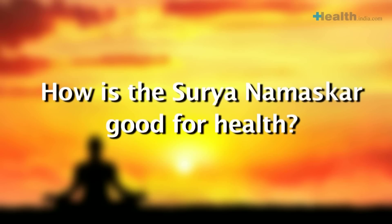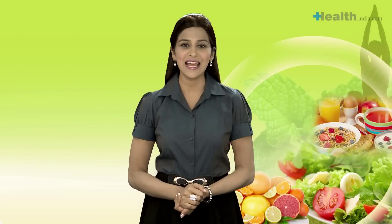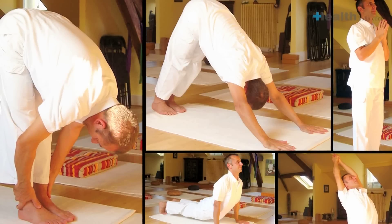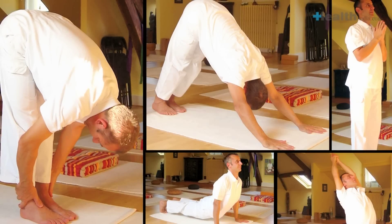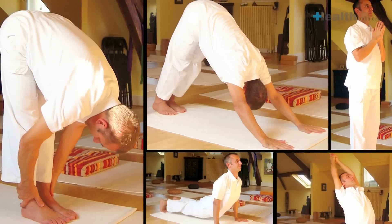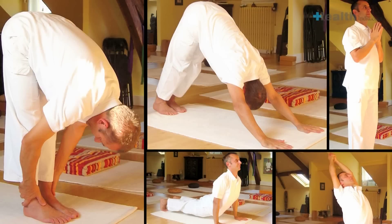How is the Surya Namaskar good for health? Unlike many other forms of exercise, the Surya Namaskar involves stretching and working out almost 90-95% of our body. It helps to activate and energize the body and internal organs. The alternating backward and forward bending actions flex and stretch the internal organs, increasing their oxygen supply, detoxifying them, and improving metabolism. It also improves flexibility, strength, and endurance, and helps in maintaining a sense of mental peace and calm. Each asana in Surya Namaskar is believed to activate a particular chakra or force center in the body.